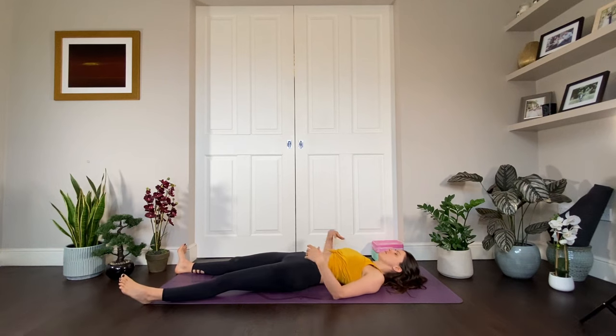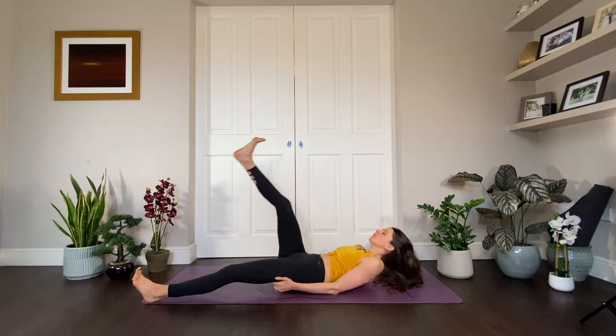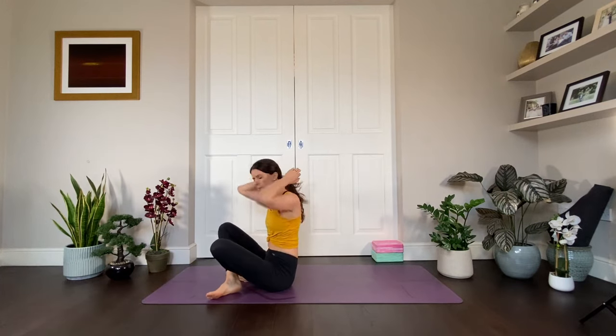Lengthen the back of the neck by gently dropping the chin. Bring the arms a little bit further than you usually would, let the fingers curl in naturally and take a great big breath in. And this time sigh it out through the mouth. As you let go, let go of all control on the breath now — simply be its witness. Different parts of your body move as you breathe; each breath looks different.